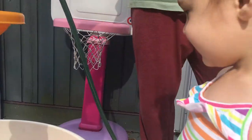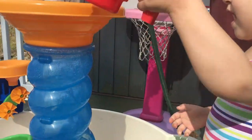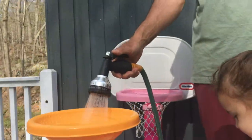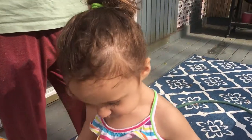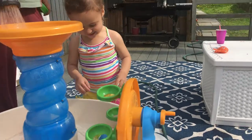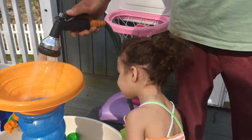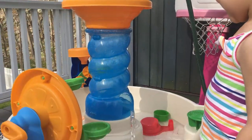Oh, look at it go. It's windy. Wow, look at that.